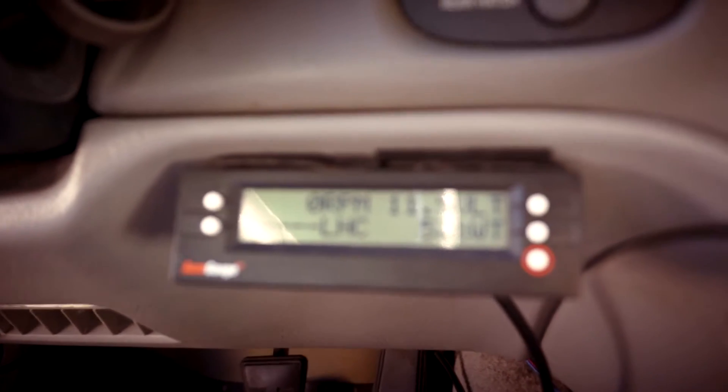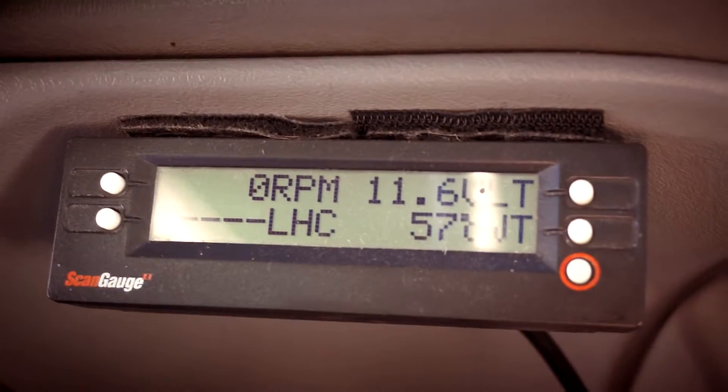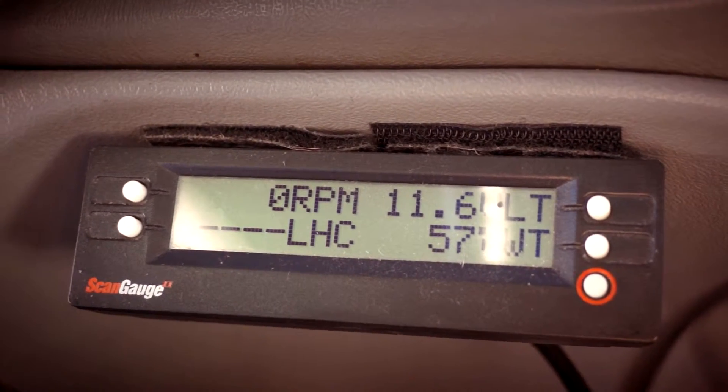There you go, so it's claiming 11.5 right now, 11.6. So again, it was pretty much 11.1 at 9:30.